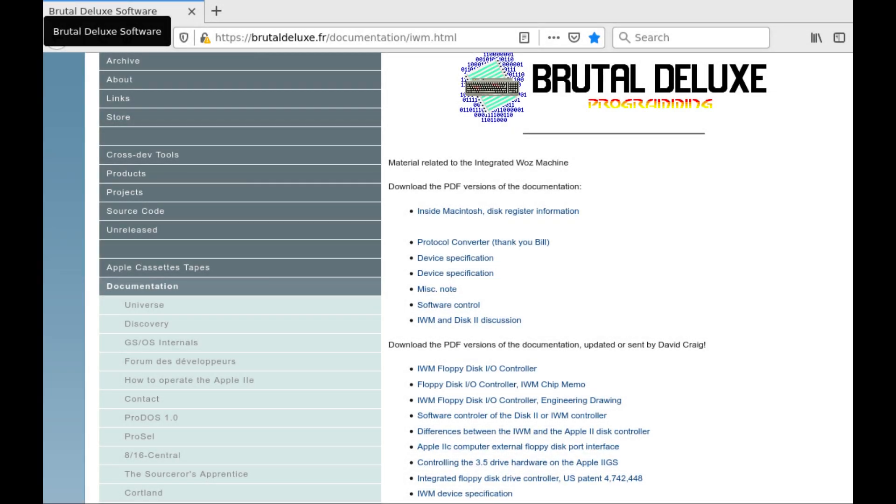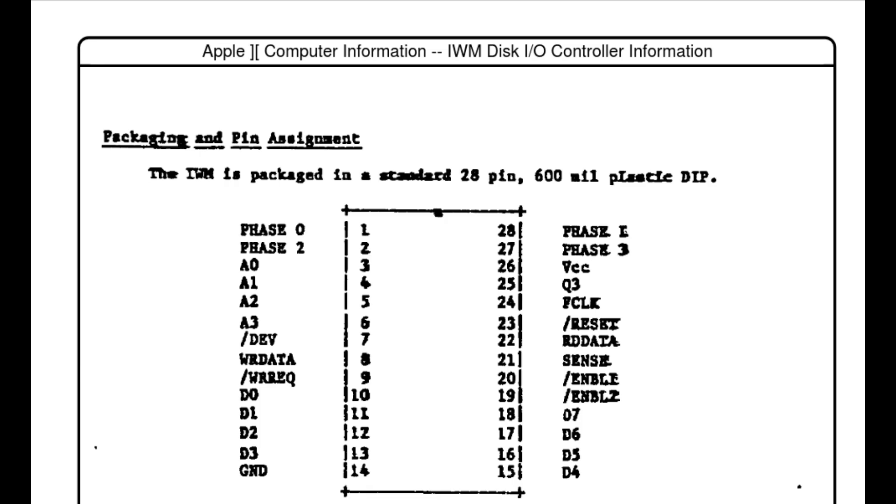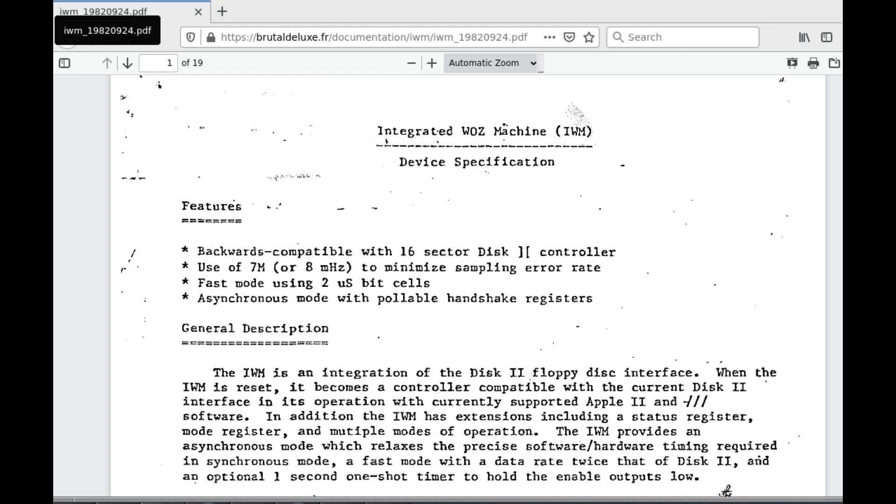Luckily, the IWM is probably the most documented custom IC of the Apple II line — a link to this collection of documents is in the video description. The IWM was used for the first time, I think, on the Apple IIC, but in a dual inline 28-pin package. However, if the DIP IWM could be found as spare, then it would be possible to construct an adapter. No IWM IC of any form was found for sale on the usual auction and other sites. Another option would be recreating the IWM logic into a modern CPLD device — after all, the original documentation is available.